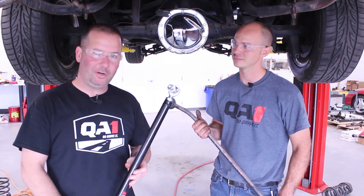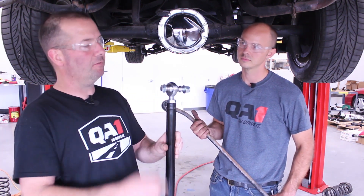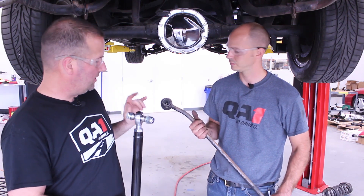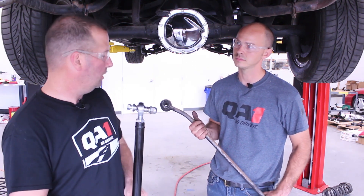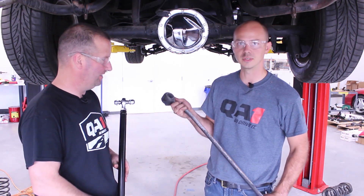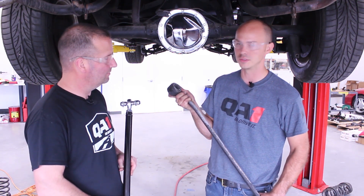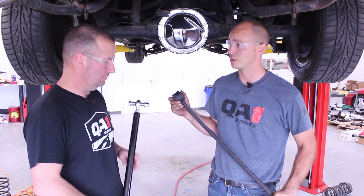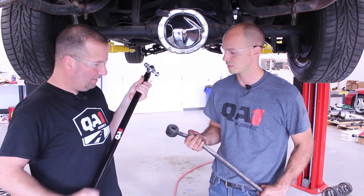We've got the old panhard bar out of the car and we've got the new QA1 with the X-Series rod ends with all of the appropriate hardware. We're going to start the length the same as the old bar for now — that will change with our ride height. The factory ones have some fairly large rubber bushings, pretty worn out. The sleeve actually came out of the inside of this one when we pulled it off. The rod ends will make a nice addition and help keep this axle centered underneath the back of the car.